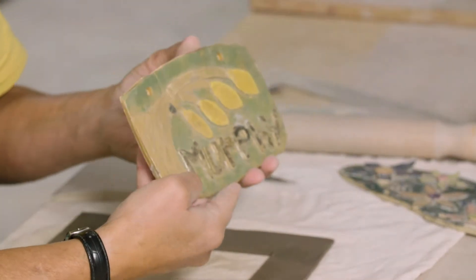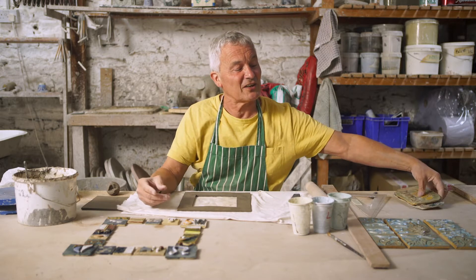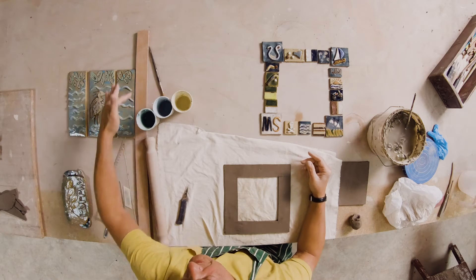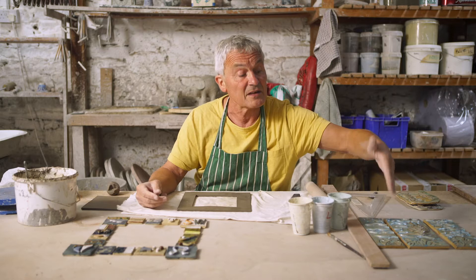Here's another one — somebody called Murphy left it behind — and one that was just finished in the last week. You can see here a picture; this one has been made from a single sheet of clay about a foot square and cut into three pieces at the end.